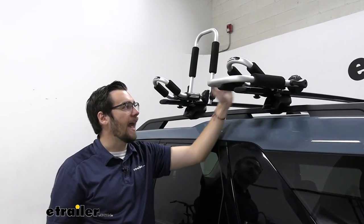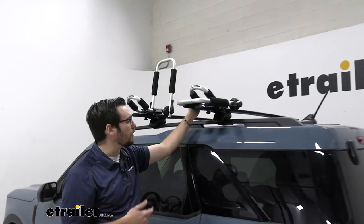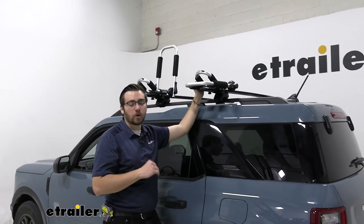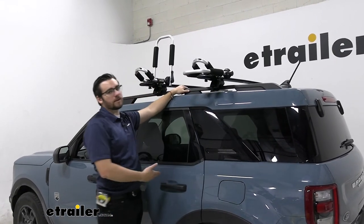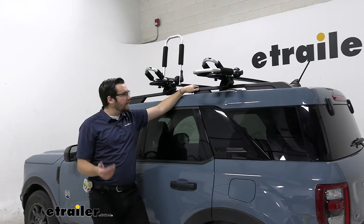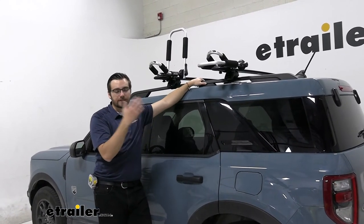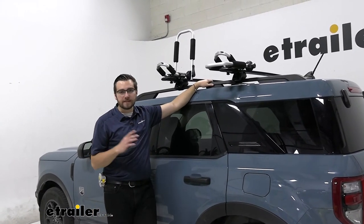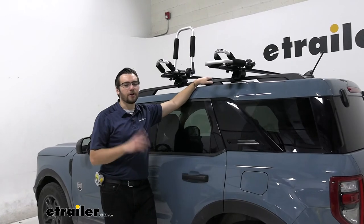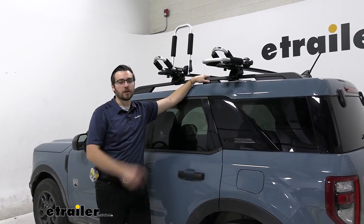That brings up another issue I have with the eTrailer kayak carrier: there's no really good way to secure it against theft. If you're worried about somebody walking off with it, you're going to have to take it off every time and store it inside your vehicle, which kind of defeats the whole point of the J-style kayak carrier. Obviously in transit nobody's going to move it, so you can drop those down. But if you're really worried about theft, look at the Yakima J-Lo and get some locking cores to secure it on your roof.